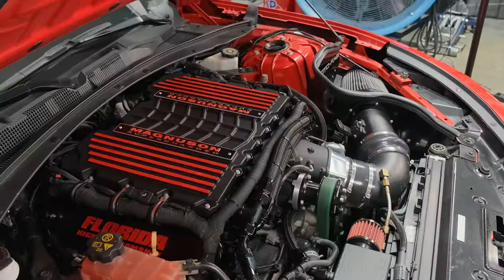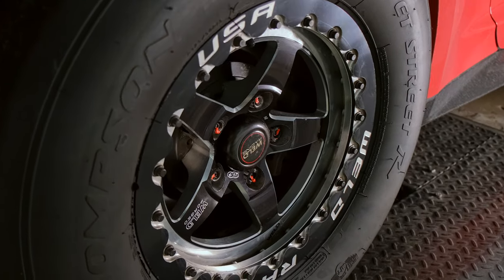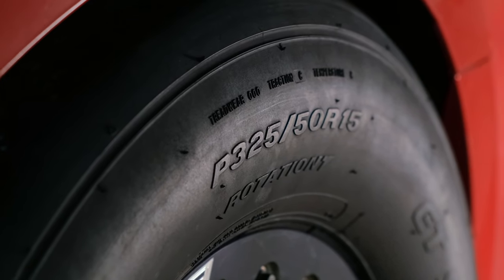So the first thing we did, like any build, is we put the car on the dyno and did a pull. Performance was poor — the car was making sub-800 wheel. Intake air temps were through the roof. Turns out his heat exchanger pump wasn't even working. So there were a number of issues. We went to the drawing board, looked at what he had, looked at where he wanted to be and what he would need. After consultation, we decided to go with a Magnuson 2650 and get rid of that older Whipple and improve a lot of what he already had.